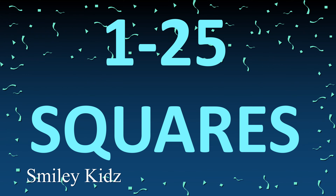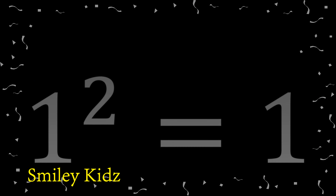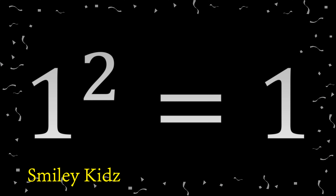Hello everyone, hope you're all doing good. Welcome back to Smiley Kids. Today we are going to learn 1 to 25 squares. So without getting late, let's get started. One squared: 1.